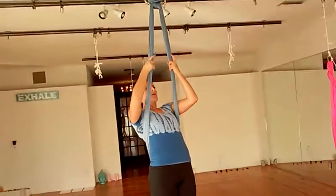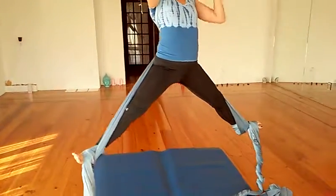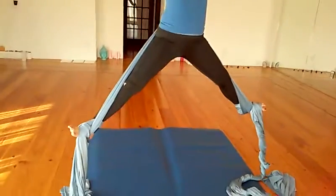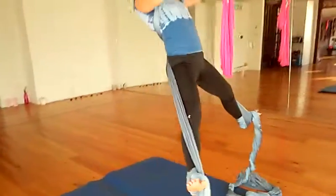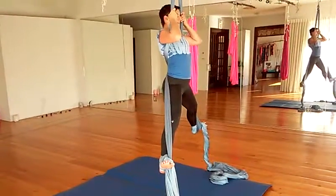I'm going to reach my arms back and behind. I'm going to separate my legs so the fabric is on my lower back. And I'm going to push my arms back while I pipe my legs over into my cross back straddle.